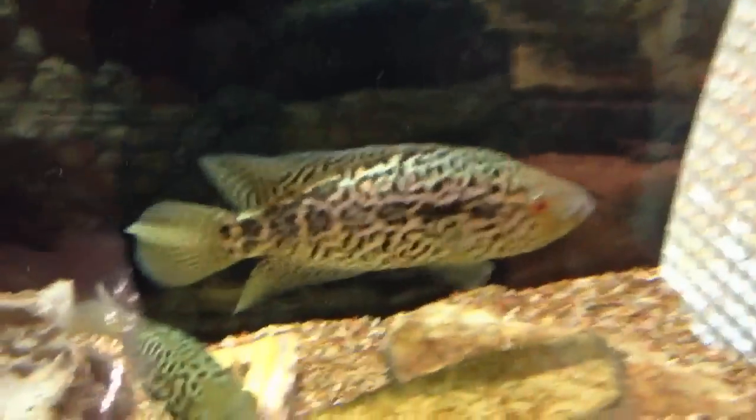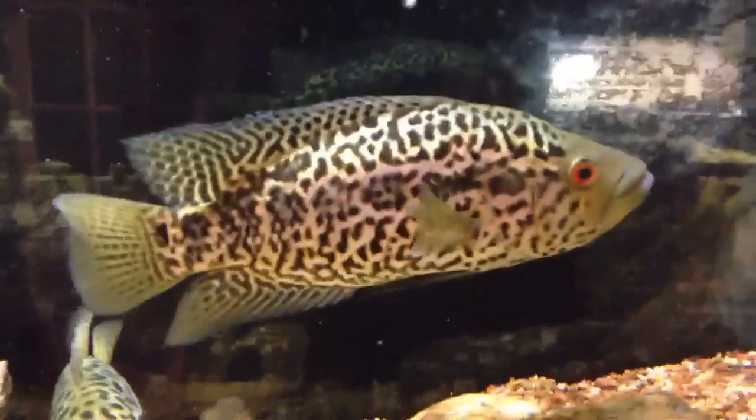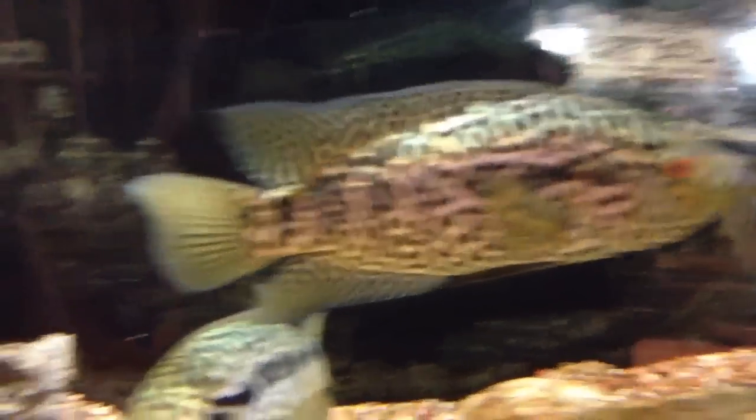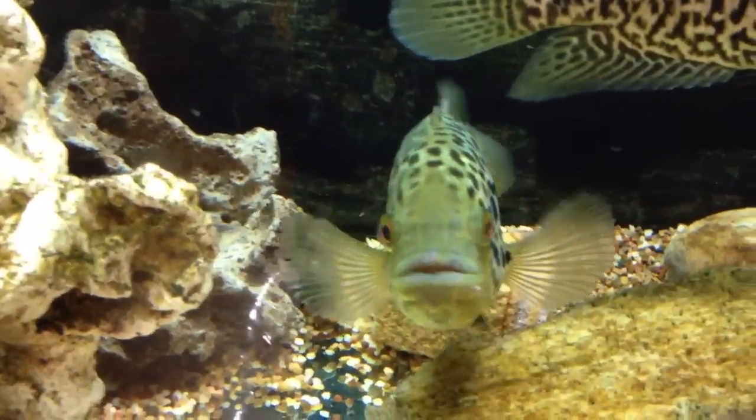These guys are getting ready to breed. That's the male right there — thinks he's hot shit, but he's pretty cool though. A little female action. Can't get too close — y'all know how they are.